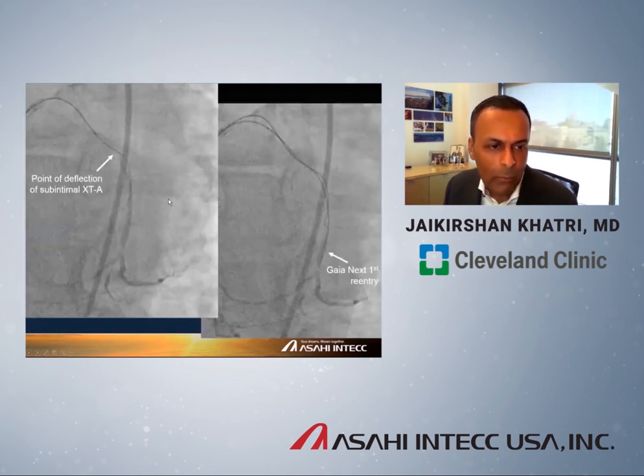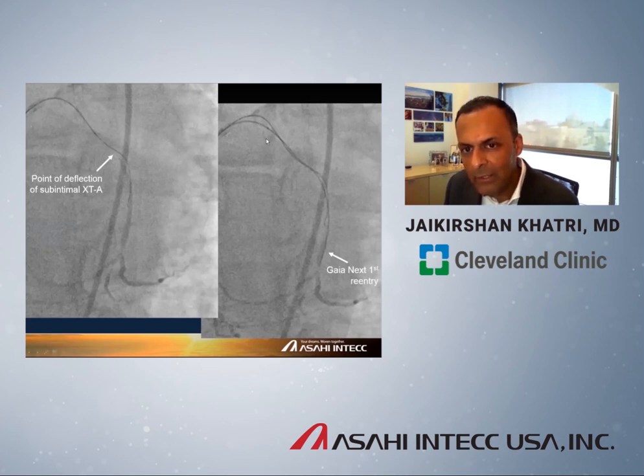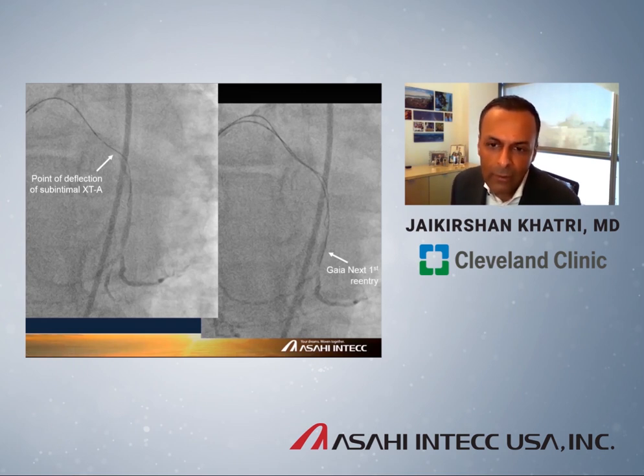Another example using parallel wire technique: a circumflex CTO where the XDA deflected off course. We took a Gaia Next 1 and simply engaged the area of deflection using the nose cone technology, torquing back and forth until we felt the wire pop through, completing the case safely and efficiently. It's worth noting that even though we were through, we had a lot of trouble getting the microcatheter across and ultimately had to rotablate the lesion — illustrating that even a Gaia Next 1 is strong enough to get through a super heavily calcified artery.